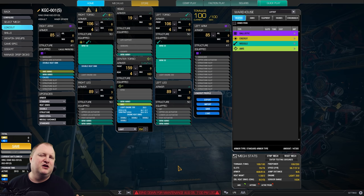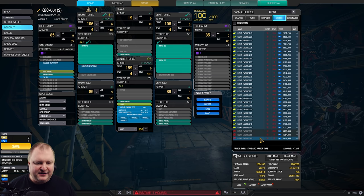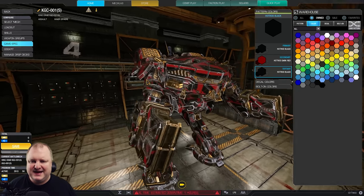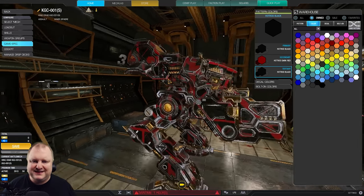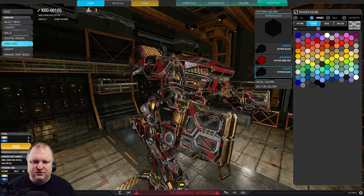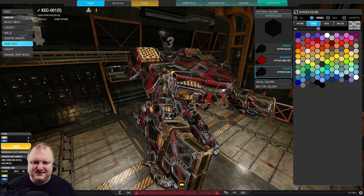Full heatsinks in the Light Engine 350, plus a heatsink in the right torso and right arm. Endo-steel structure and, of course, double heatsinks — that is a given. Heat management is listed as 1.58. Don't worry too much about this number, but it's going to be a very solid bit of heat management. You could go to a 360 engine, but you're not really gaining much from that. I chose to fully armor the mech and use the left arm to guard against enemy attacks, because KINGCRABs are very big mechs. If you twist a little bit, you can raise your arm and shield your CT and side torso, provided the enemy is trying to hit that front area.